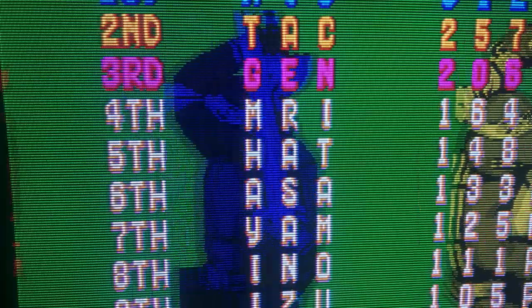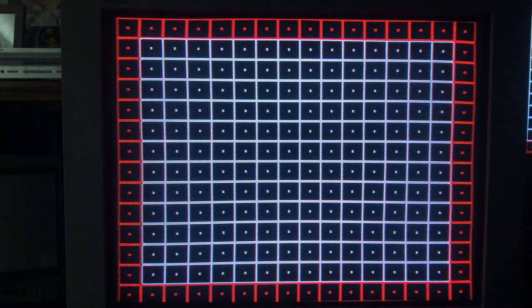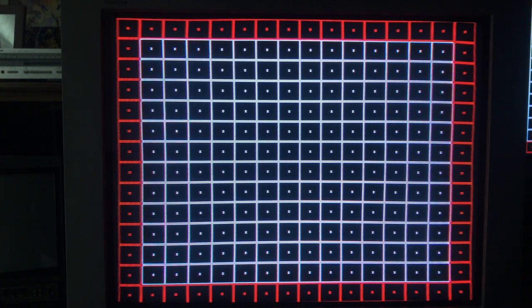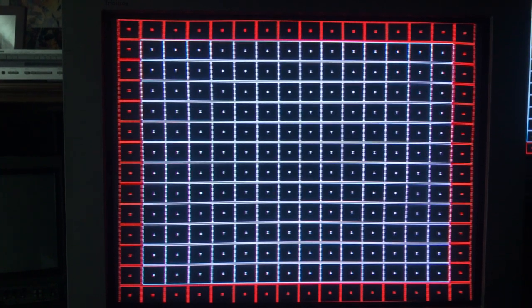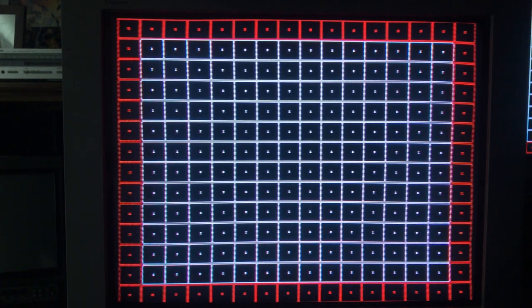I'll just pull up a grid and show you what that looks like. The grid pattern looks pretty good — there's a little bit of a dip on the top there, but that's absolutely nothing you're going to see while gaming. The grid-pattern fetishists might have a problem with a little bit of bowing on the bottom lines, but overall excellent geometry.